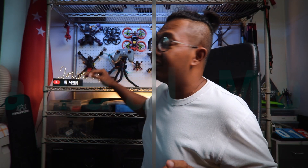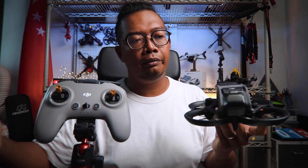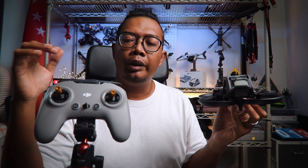Let's get started with understanding the controls. I'll go through the differences between normal and sport modes compared to manual mode with the help of my trusty controller. In typical fashion of normal and sport mode, in order to launch the drone you'll have to bring down both sticks inwards, or go 45 degrees inwards straight away, and that will launch the drone. So let's say we are in normal mode — now that the drone is hovering in place, I'll quickly go through the controls. I am a Mode 2 pilot.